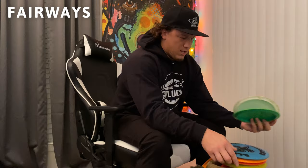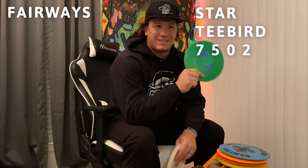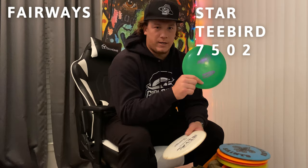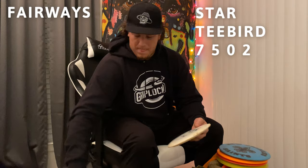Next we move to my fairways. Star T-bird — classic, probably one of the most thrown discs of all time. This one is max weight; most of my discs are max weight. It's still stable so I know what it's gonna do. I throw it about 370 to 420 on average. When it's a little too far to power a mid, I just ease up on a T-bird and it does what it needs to do.